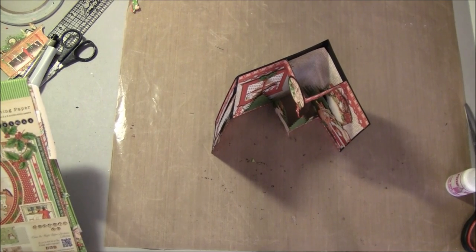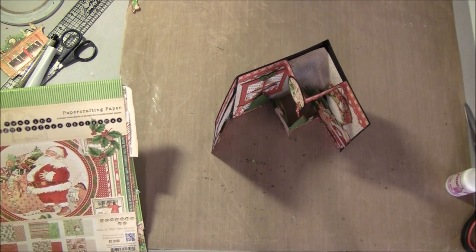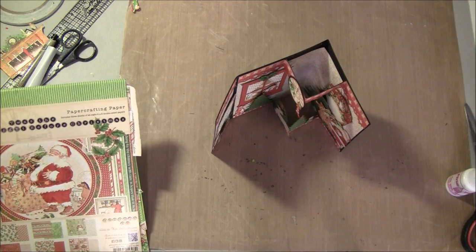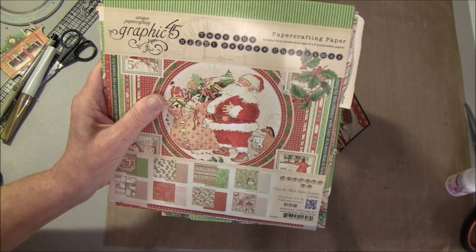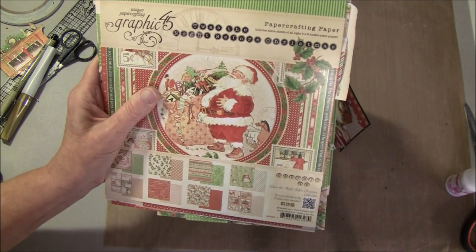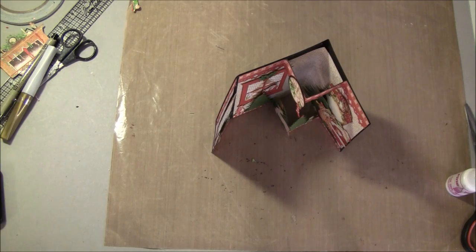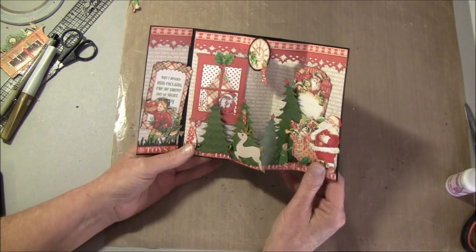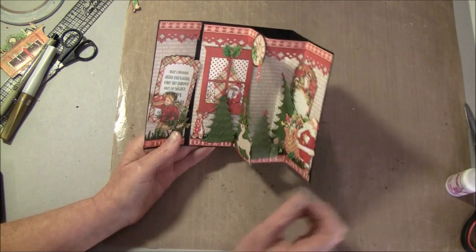Hello everyone, it's Anne from Anne's Paper Creations and welcome to this third part on how to make an envelope card. I'm again using the 'Twas the Night Before Christmas collection from Graphic 45, and in this tutorial I filmed it as I made it. This is a sort of a pop-up three-dimensional card.